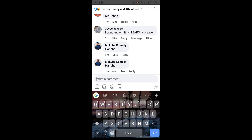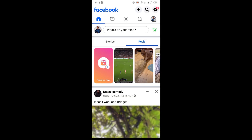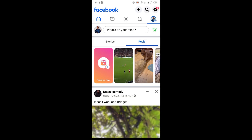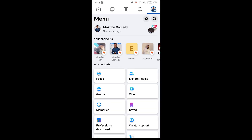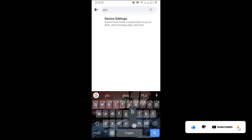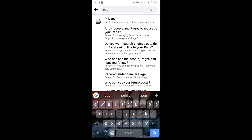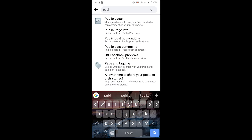So if you want to make your comment to be at the top, you simply come here and click on the three dots. After which you click on Settings. Once you're there, you simply search for Public Post settings and click on it.